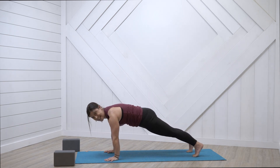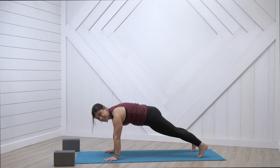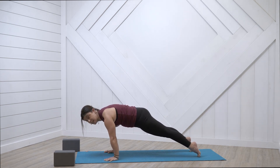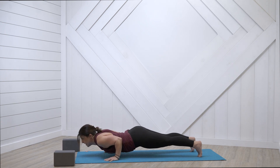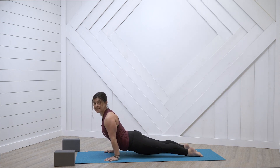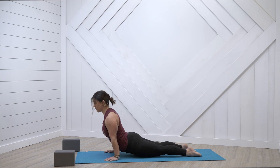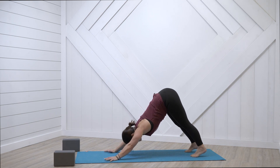High plank — roll. Tilt that tailbone down, no booty up. No winging, we're doming in that upper back. Nice long neck. Shift as far forward as you can — maybe knees don't come down here. Send those elbows back and we hit low plank. Notice the elbows are right by the ribs, not going further down. Uncurl your toes and lift on up — upward facing dog. Kneecaps lifted off the mat, pressing through the tops of the feet, tilting that tailbone down, sliding shoulders away from ears. Crown of the head up to the sky, not cranking the neck back. Curl the toes, use the core to lift up to high plank, downward facing dog, exhale it out.